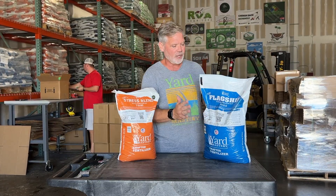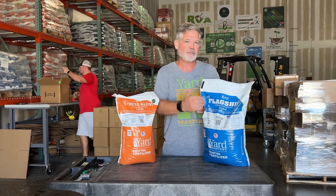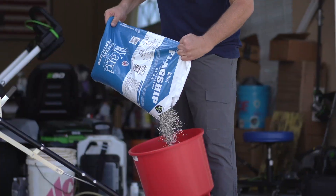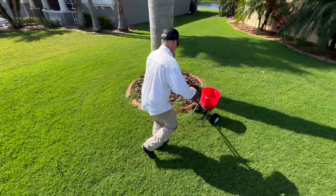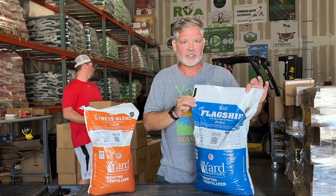You do want higher nitrogen, and you want to use Flagship 24-0-6 — 24% nitrogen, of which 50% is slow release. So for those of you that like to do spoon feeding through the fall, when you use the Flagship you're actually getting fed all the time because you have 50% immediate release and 50% slow release.